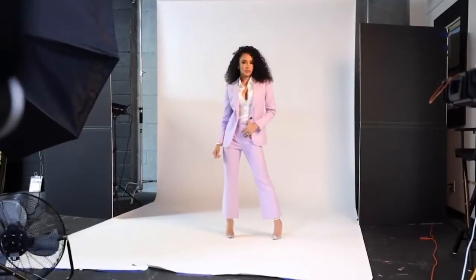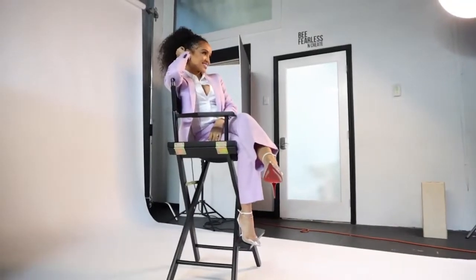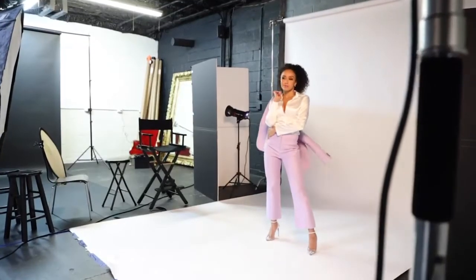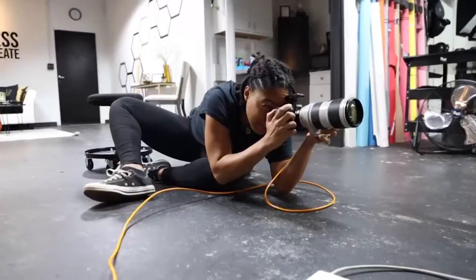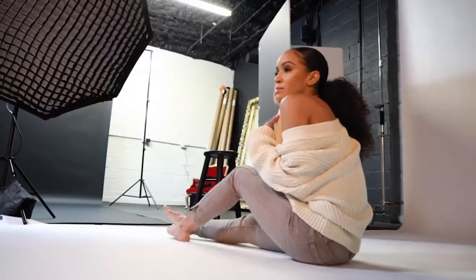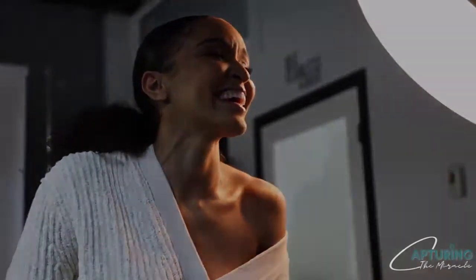Hello everyone, welcome back to my channel. Hey everyone, my name is Betro for Wilson and here's another photo shoot breakdown.